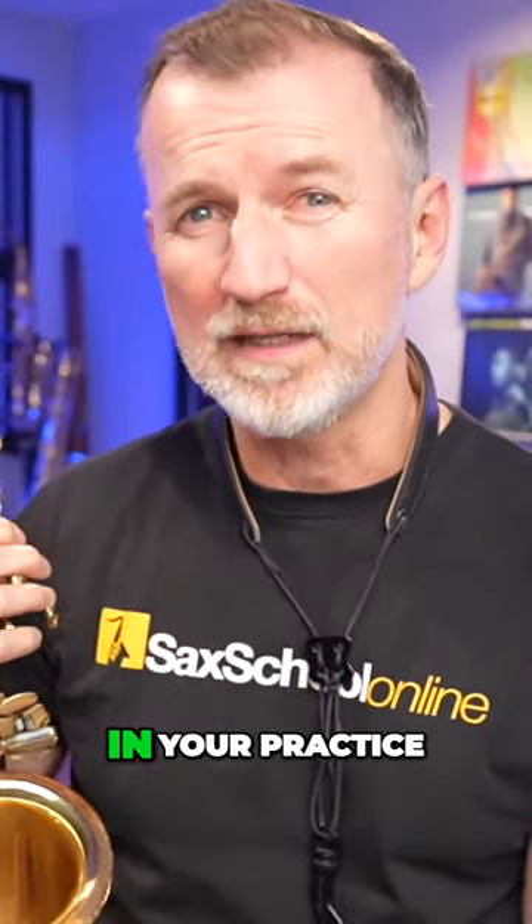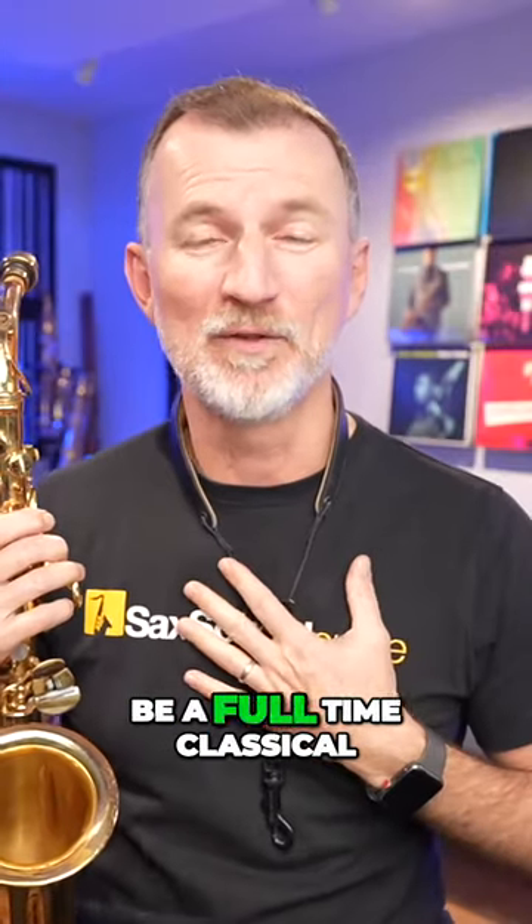Are you working on any classical things in your practice? I don't want to be a full-time classical player either, but I do work on classical material, as do most of the best pro players out there.